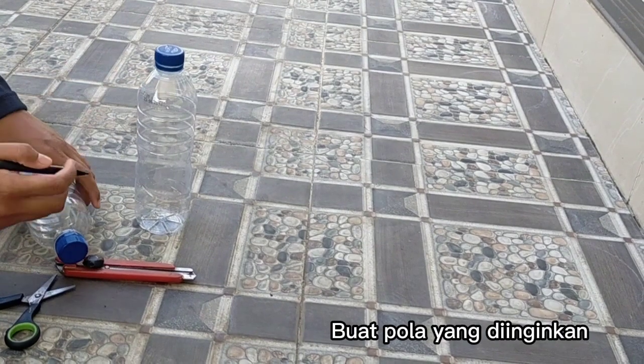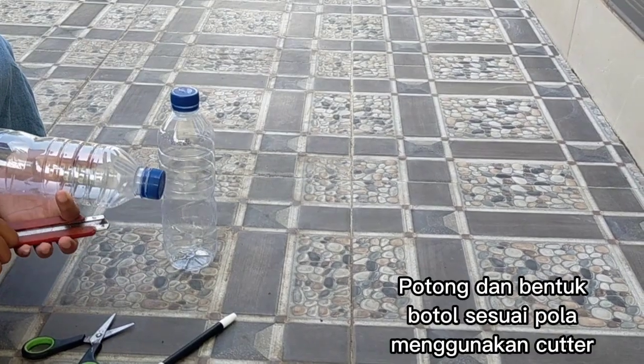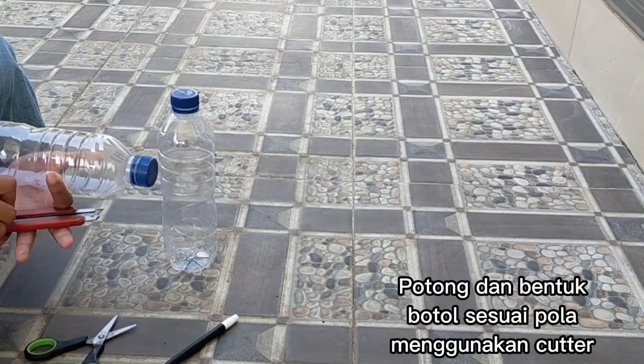Kemudian, buat pola yang diinginkan pada botol tersebut. Potong dan bentuk botol sesuai pola menggunakan cutter.